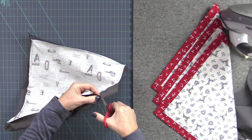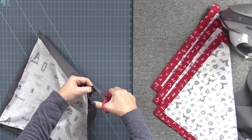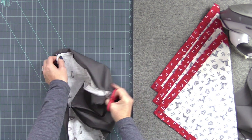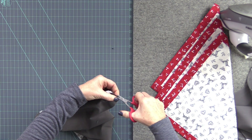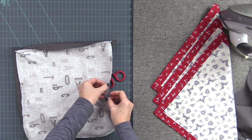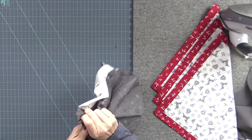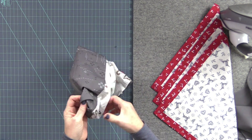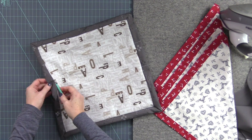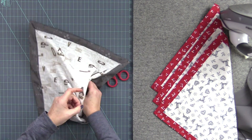Before we turn this, I like to just clip my corners a little bit on the diagonal to ease that little miter. Just take your corner and clip it like this on all four. Then we're going to turn this through the opening. It's nice to use a chopstick or something to push out the corners to make them really nice and pointy.